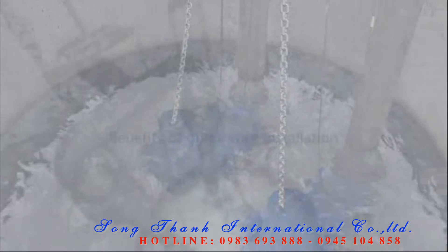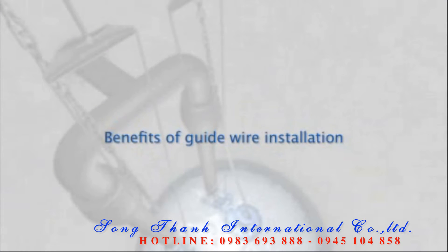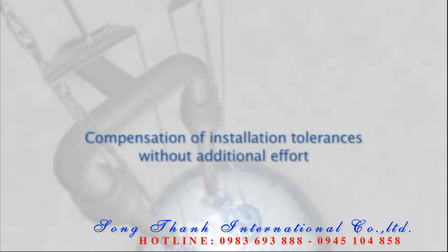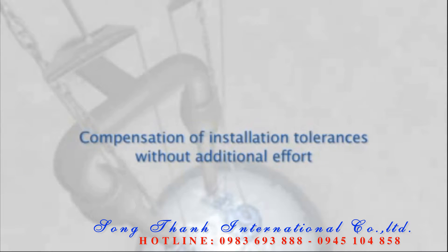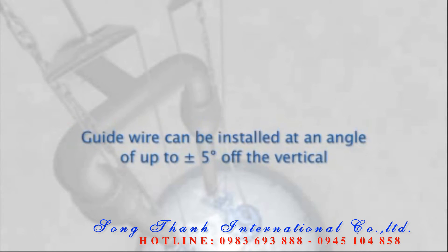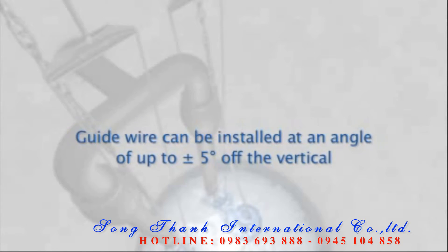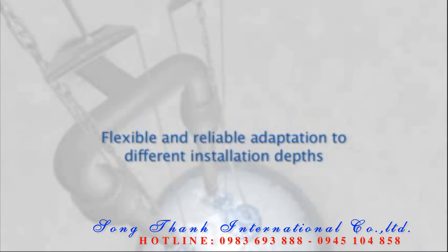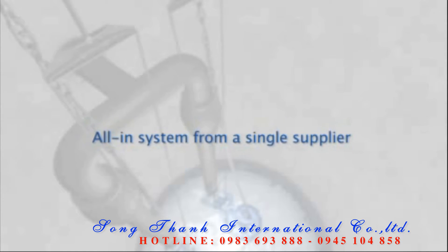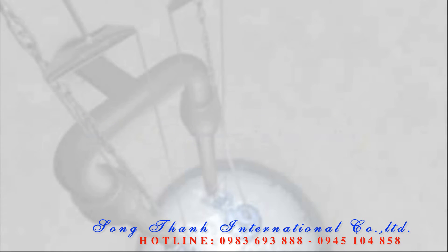Among the fundamental benefits of guide wire installation are: quick and cost-effective installation; compensation of tolerances in the installation structure without additional effort; the guide wire can be installed at an angle of up to plus or minus five degrees off the vertical; flexible and reliable adaptation to different installation depths — all in one system from a single supplier; and easy transport.